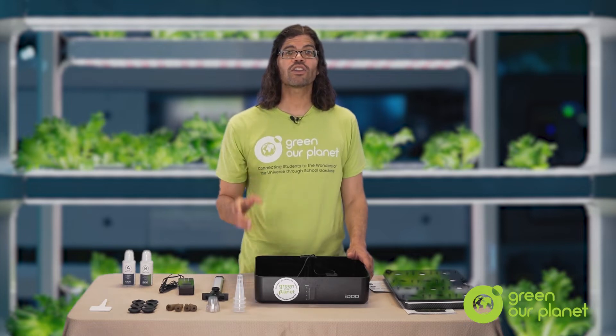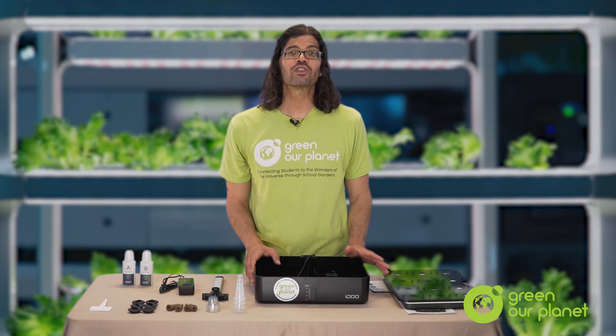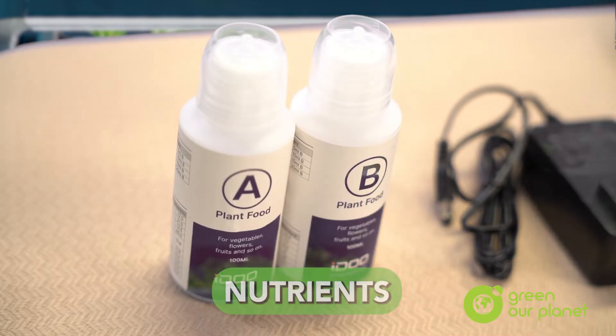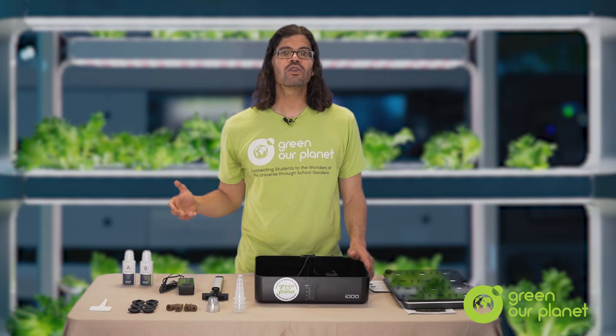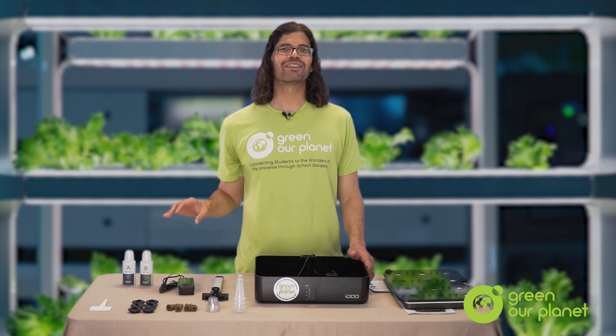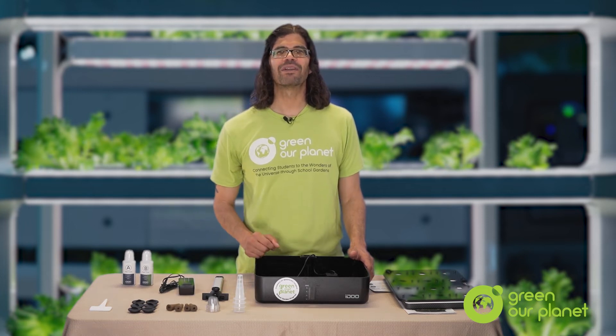Speaking of nutrients, you'll also find a white box containing two plastic nutrient bottles. Each bottle has a different kind of nutrient that you only mix together when it's time to feed your plants. You basically have nutrient bottle A and nutrient bottle B. The way they're shipped is with nutrient crystals inside — you then add water and create a nutrient solution. I'll show you how that works in just a moment.